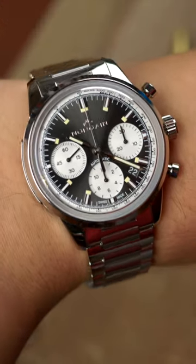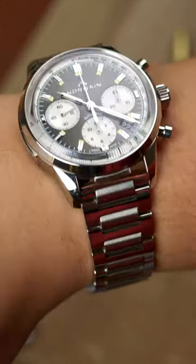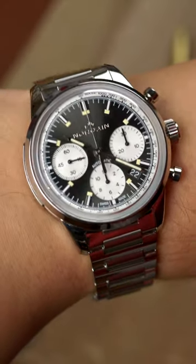On my 7.25-inch wrist, the 40-millimeter Freedom 60 Chrono is just stellar, and in my opinion, a great option from the brand.